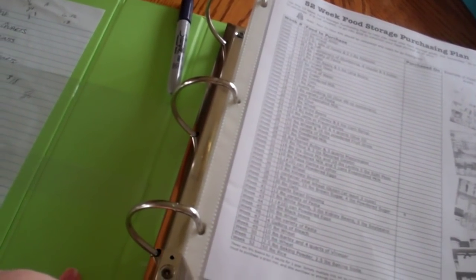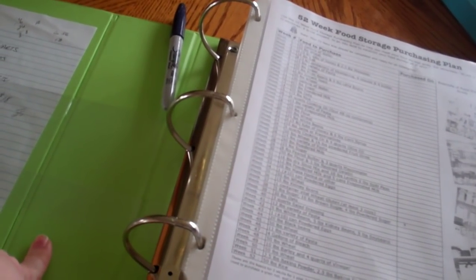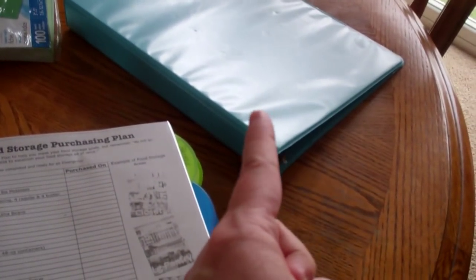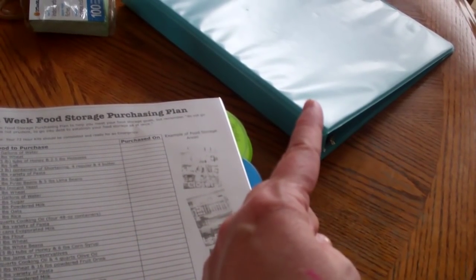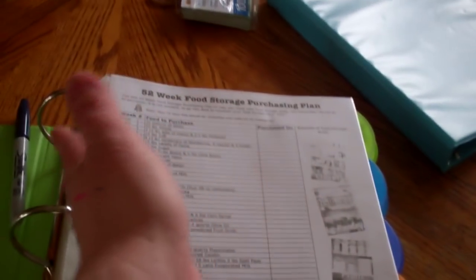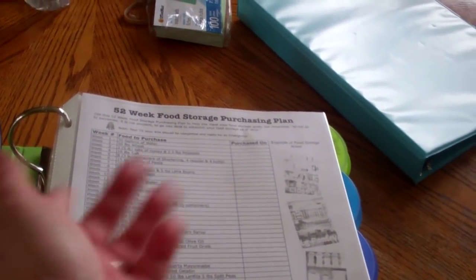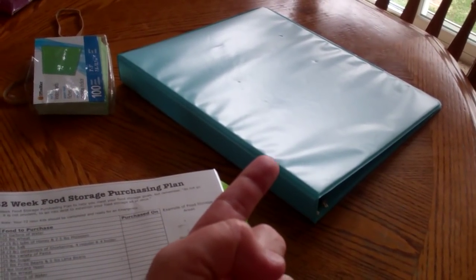The binders are expensive — I ain't gonna lie. We went to Staples and the sucker was like 16 bucks, which is ridiculous. I ended up buying the small one first because I was too cheap, and I think that one was like $8.99. But I should have just spent the money and got the big one, because I knew I would outgrow it but I didn't know I would outgrow it in four months. So keep that in mind if you buy a binder.